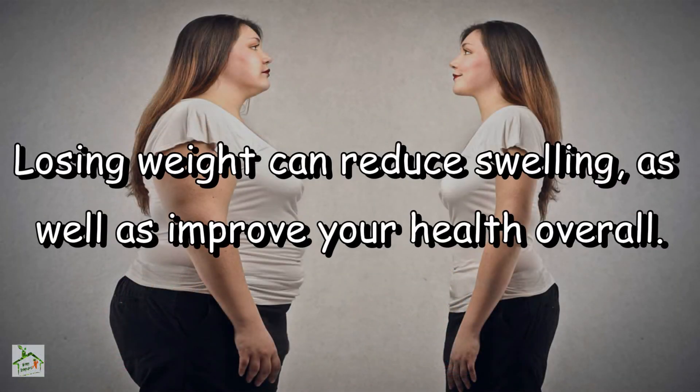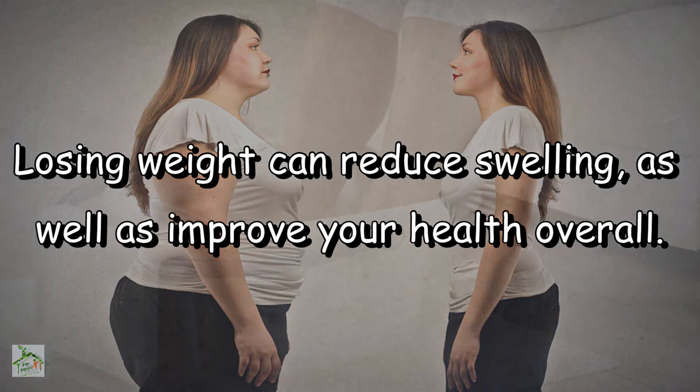Weight loss: losing weight can reduce swelling as well as improve your health overall.